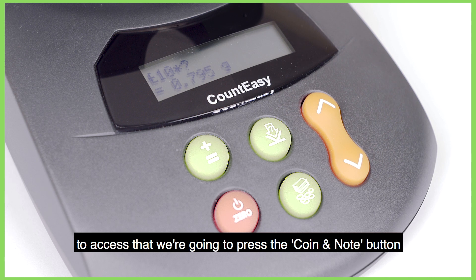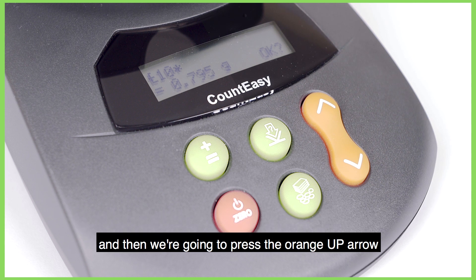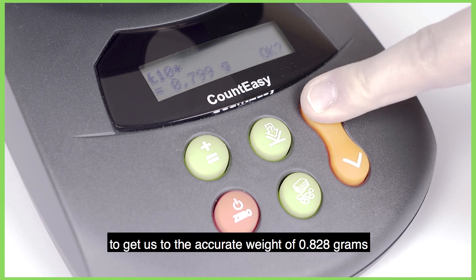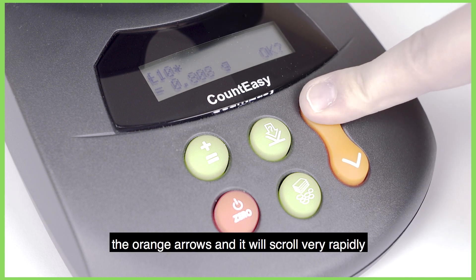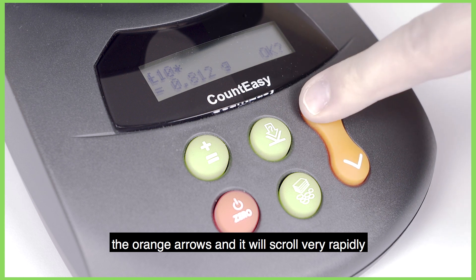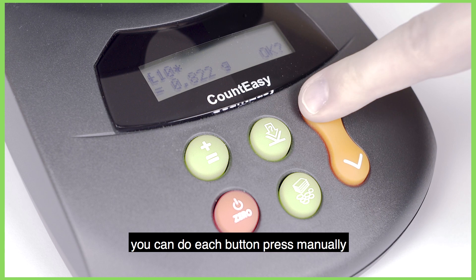To access that we're going to press the coin or note button, which will give us an OK with a question mark in the bottom right hand corner, and then we're going to press the orange up arrows to get to the accurate weight of 0.828g. Whilst doing this you can press and hold the orange arrows and it will scroll very rapidly to reach the desired weight. Alternatively you can do each button press manually.